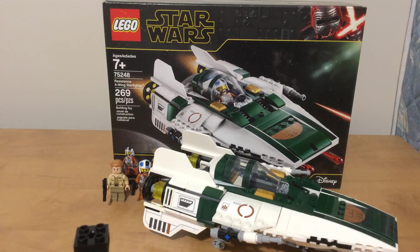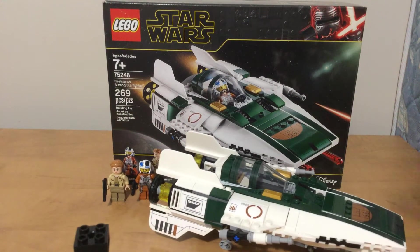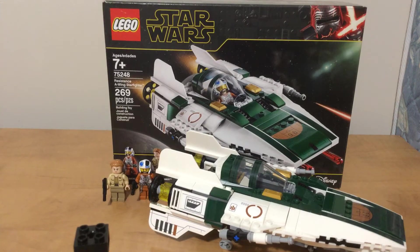Welcome everyone to my LEGO review of the Resistance A-Wing Starfighter. This set is 7 and up, it's set number 75248, and it's 269 pieces.